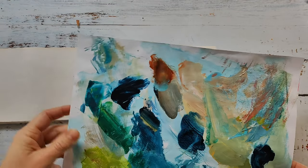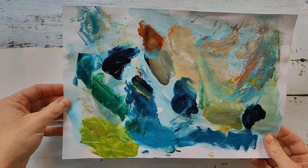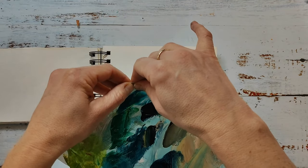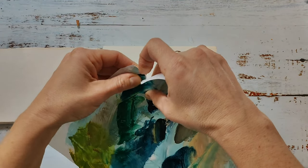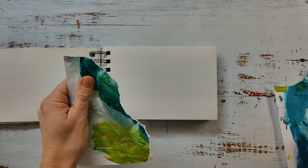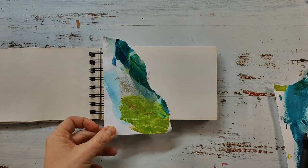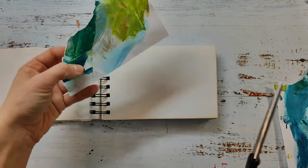Hi and welcome back to another art journaling video. Today I'm creating in my spiral bound collage journal. This is not really an art journal, it's more of a sketch pad - a really cheap sketch pad from the action store with very cheap paper in it, and that's the reason why I use it for collages.